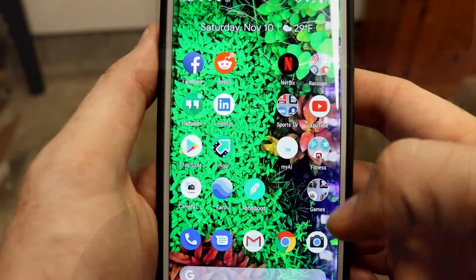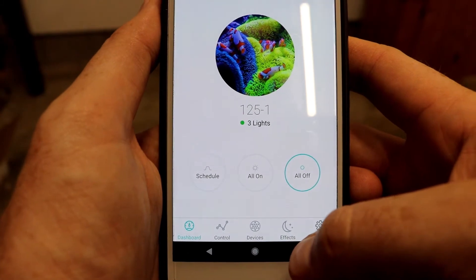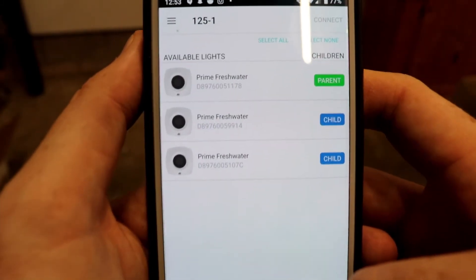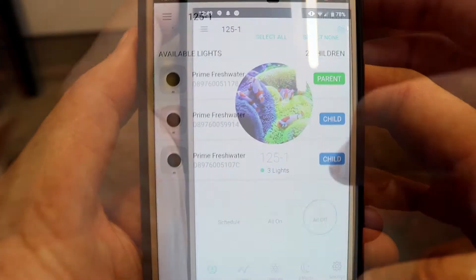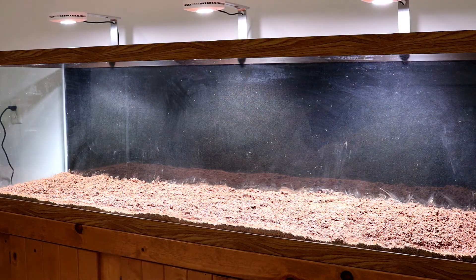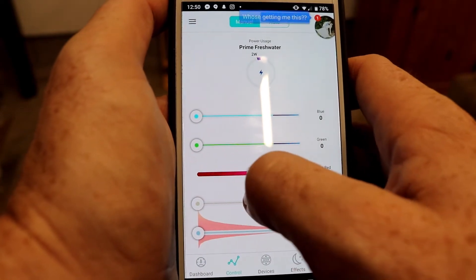The coolest part of these lights just might be the fact that you can control them through your cell phone by connecting them to your Wi-Fi. By going to the cell phone app, I was able to connect all three lights together so they work by the same control. You can turn all of them on or off by the push of one button, or you can have them connected to the same lighting schedule. If you go to the control tab, you can manually delegate power to each color individually.